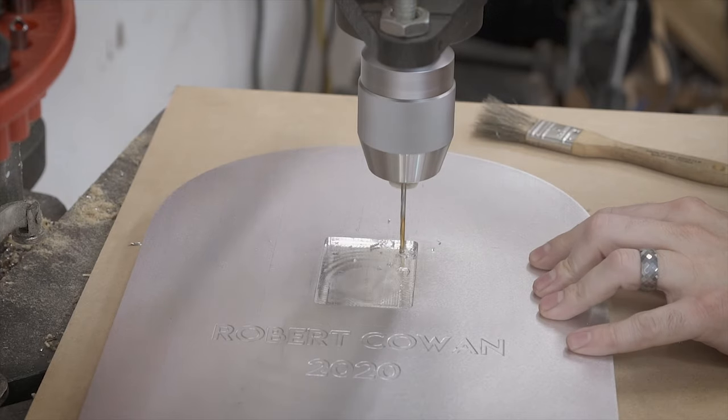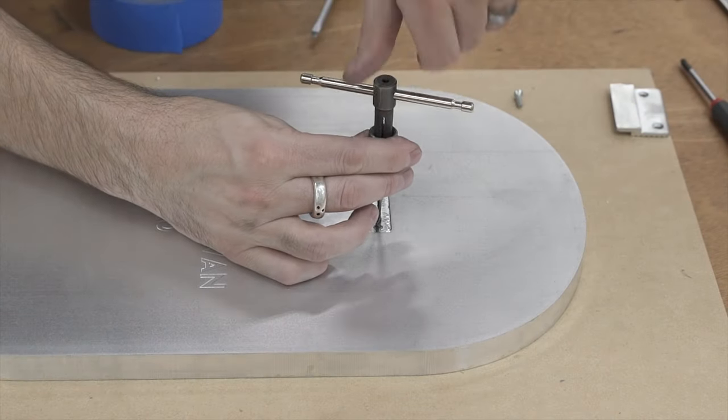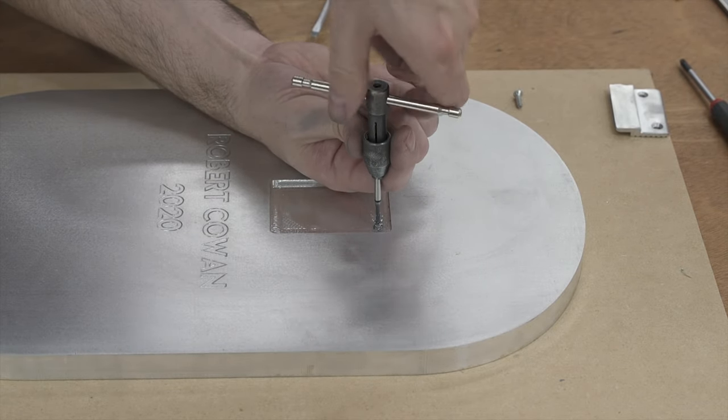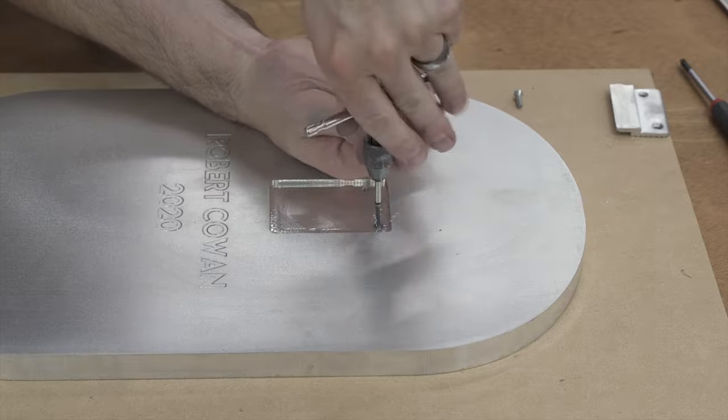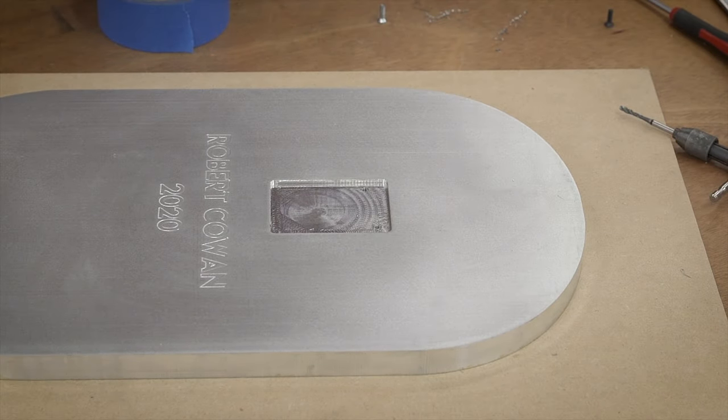Now all that's left to do is mark the location of the two mounting holes for the cleat, drill them out, and tap them. This goes pretty much exactly how you'd think: use a drill press to drill, use a tap to tap them, and use a screwdriver to screw it in. Nice and simple.